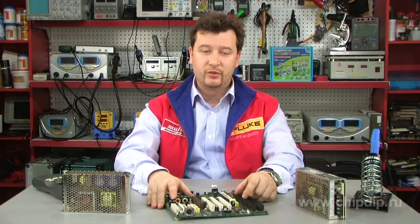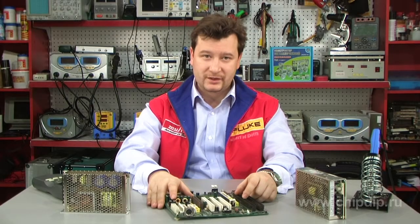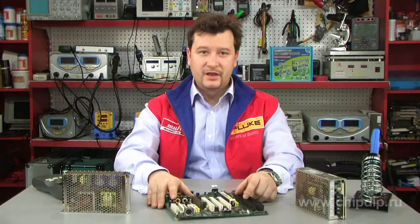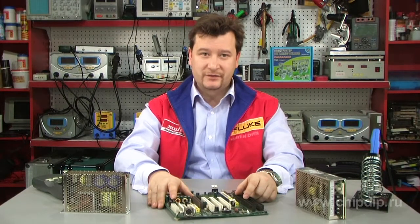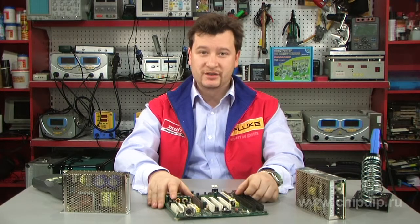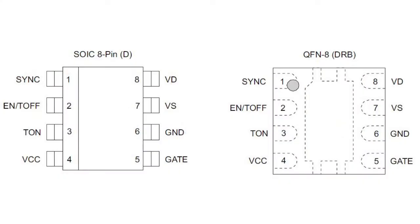UCC24610 features and advantages include small size and minimal external component count, high performance and frequency, micropower-slip current, automatic light load management, and synchronous wake-up from light load conditions. For system protection, the device will shut down the MOSFET if a short-circuit or excessive on-time occurs. Design flexibility allows it to be biased directly for 5-volt output without an external regulator.